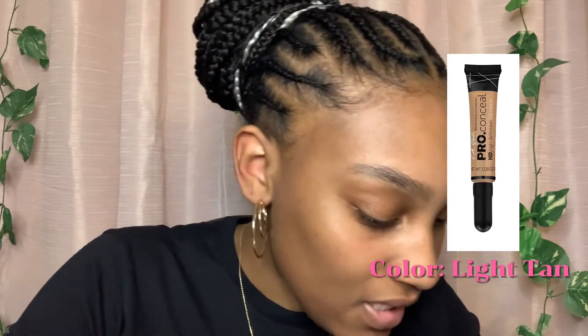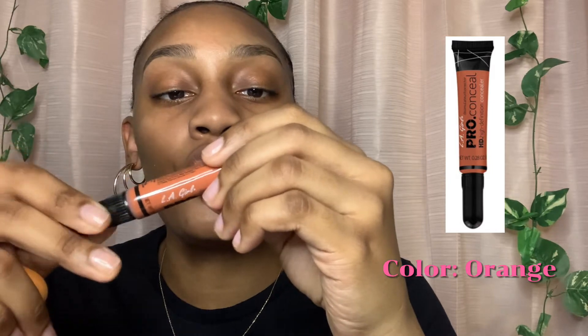I don't even need no makeup, y'all, so don't even play. Now I guess we're gonna conceal underneath my eyebrows — I'm gonna use this pro concealer in the color Light Tan. I low-key want to color correct because I do have dark areas, so I'm gonna use the LA Girl Pro Concealer in the color Orange.